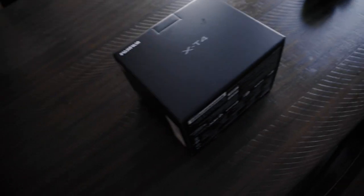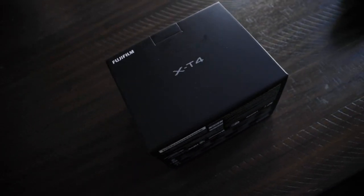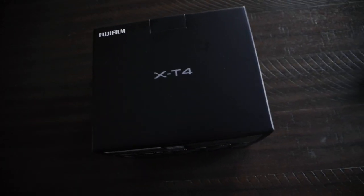I got something in the mail last night and I've been holding off on it because I needed sunlight to be able to shoot this. I'm just gonna go ahead and give you a little tease right now — here we go, there it is: the X-T4! That's right guys, we're doing an unboxing of the Fujifilm X-T4. I'm so excited, let me finish making my coffee and then let's get into the video.